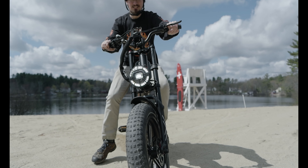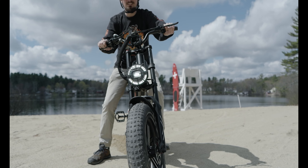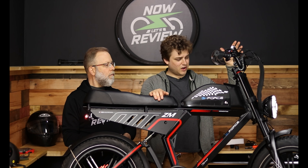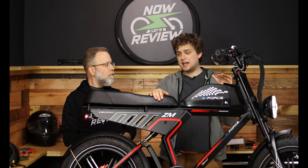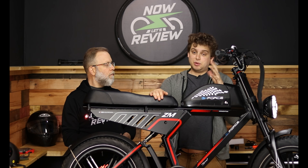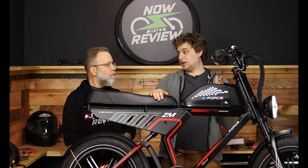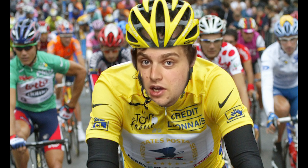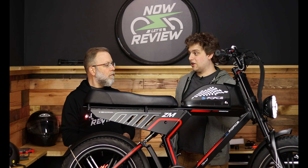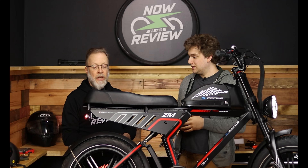It gives you road presence. Basically what I'm saying is this looks like a motorcycle that belongs on the road, and people in their cars are going to give you a little bit more clearance than if you were Lance Armstrong cycling in the Tour de France — except without the French police cars protecting you.